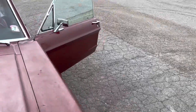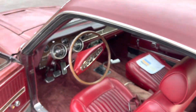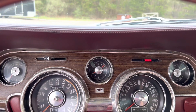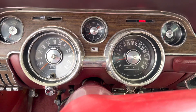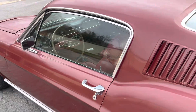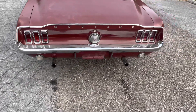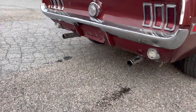Car runs and drives really nice, brakes work good, shifts great. It's got a traction lock rear end. Tach works. There's no smoke coming out of the exhaust pipes — just a little bit of condensation in the exhaust.